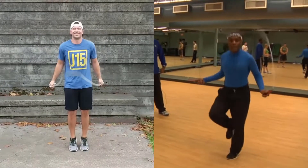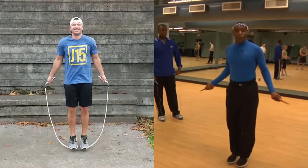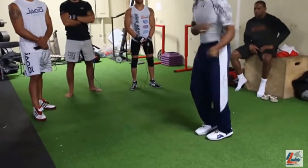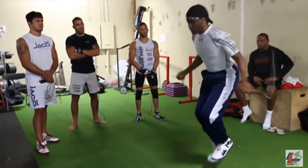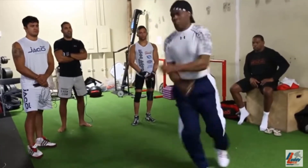If you put Buddy Lee and me side by side, I've worked hard to emulate his style and we have very similar form because of that. When I first saw Buddy Lee jump rope, he could do crazy stuff — as you can see here — and I just knew I had to jump like that. So I've done my best to do that, and I'm sure I have a long way to go, but that's the origin of who influenced each of our jumping styles.